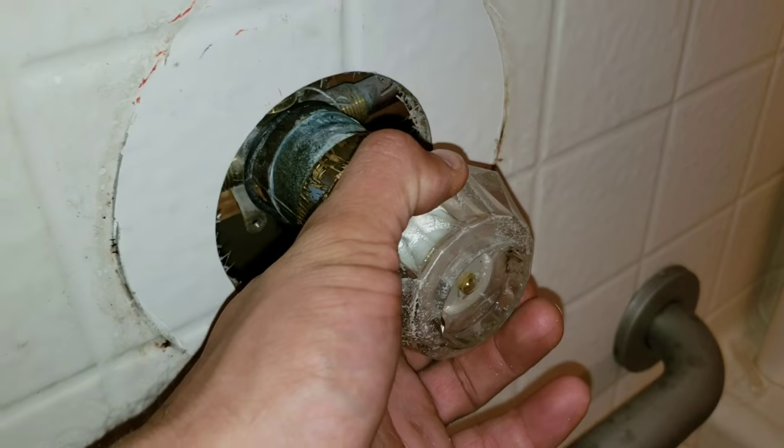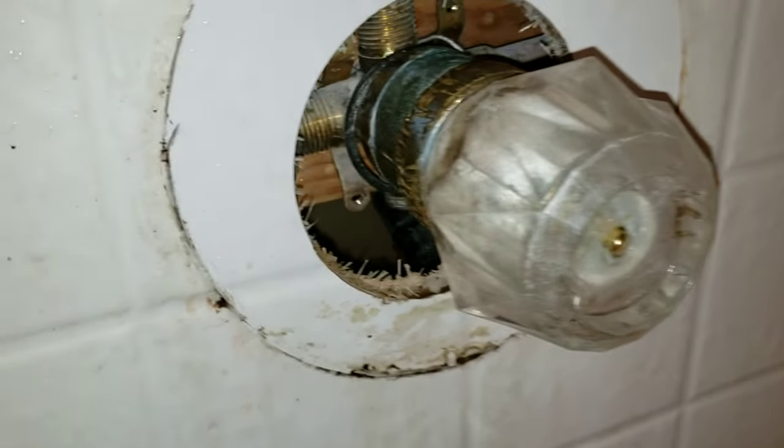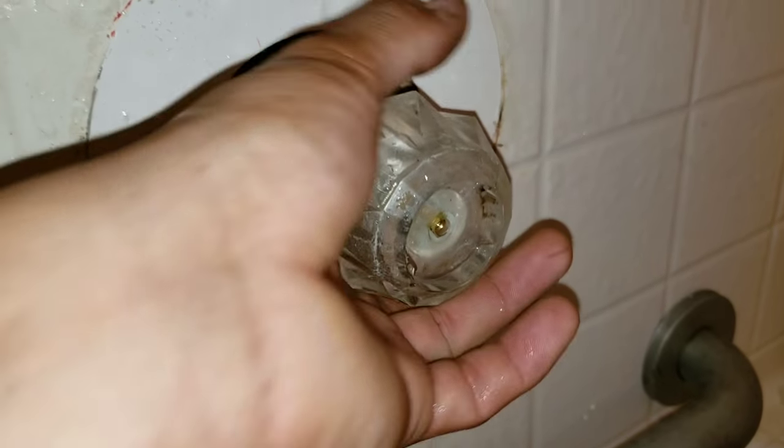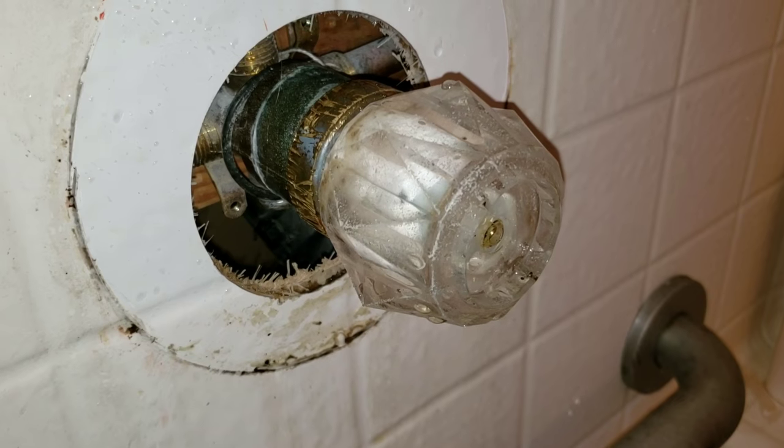Turn the knob to the off position. I'm going to turn the water back on. Here we're just checking for leaks. Now we're going to test our cartridge just to ensure that everything is working properly.